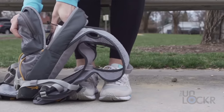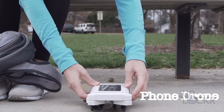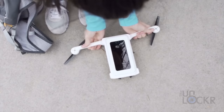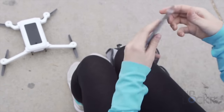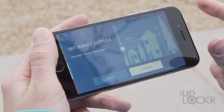If under the sea isn't your thing, how about up in the air? There are plenty of drones on the market that can be controlled by an iPhone, but this one actually uses your iPhone as the camera, and in turn it costs far less than other good quality camera-enabled drones. The Phone Drone is essentially an exoskeleton that turns your iPhone into an autonomous quadcopter drone.